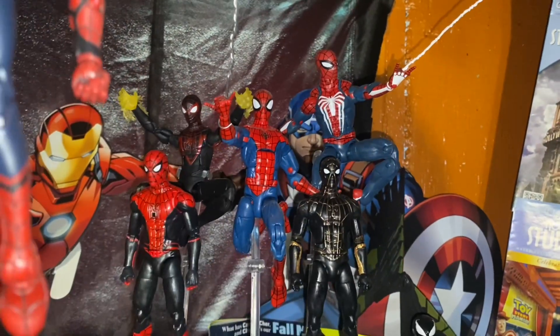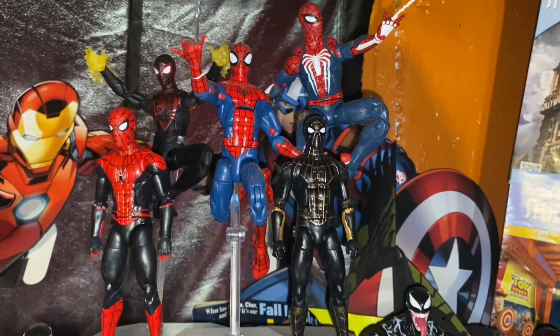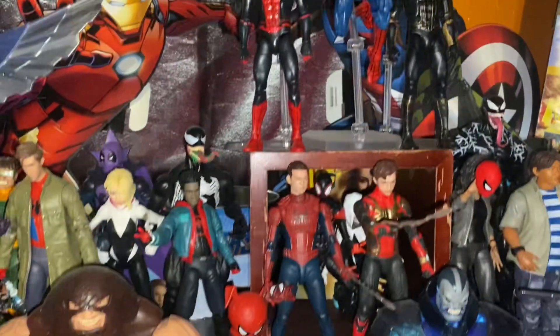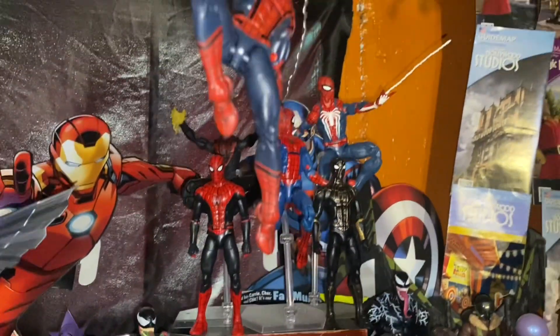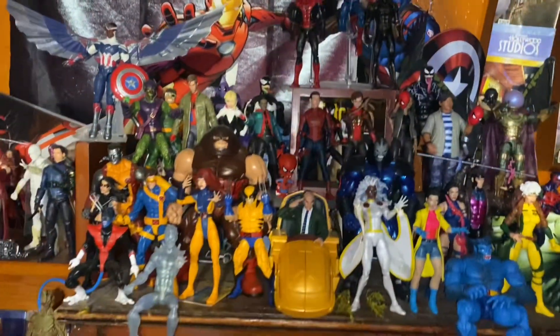I still need to get the Spider-Man Noir figure and really need the stealth suit — it's kind of the only MCU suit I'm missing. I also need the homemade suit; I know they float around in some Facebook groups and I just gotta grab one. It's kind of ridiculous that I don't have them in my collection yet.